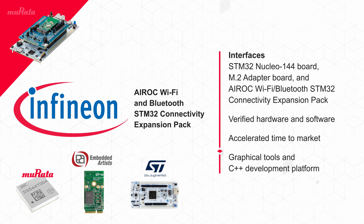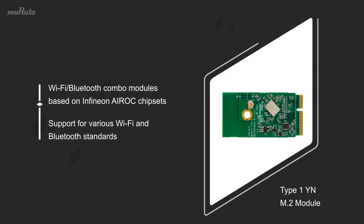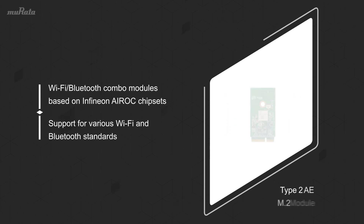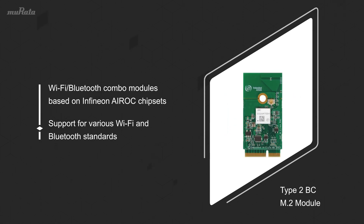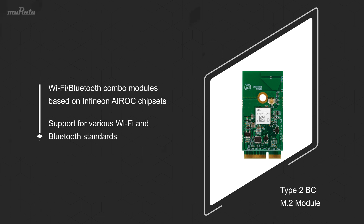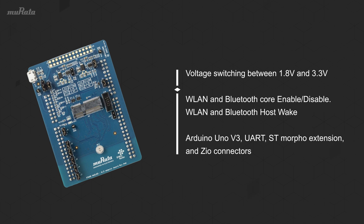The adapter is designed for M.2 cards that are integrated with Murata modules based on Infineon AIROC chipsets, allowing developers to leverage a variety of world-class quality modules for different Wi-Fi and Bluetooth requirements. Murata's Type 2WS adapter board allows switching between 1.8 and 3.3 volts.